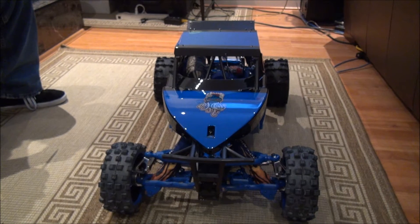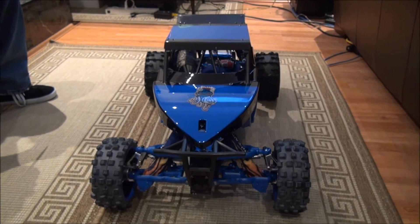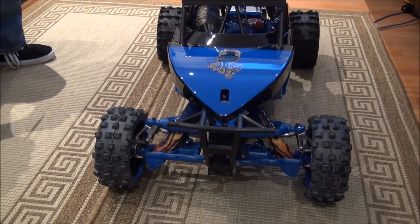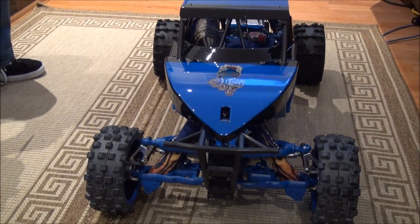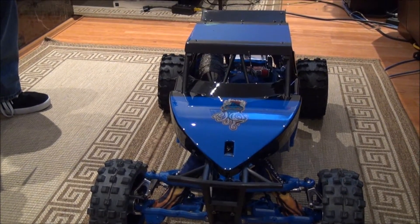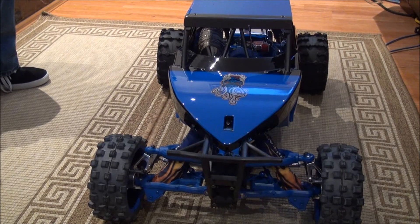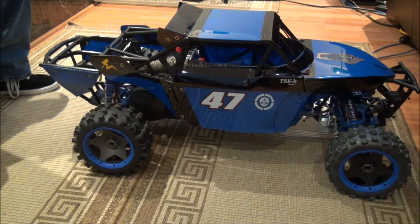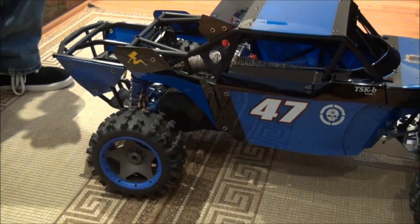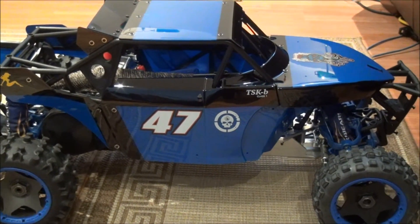This is the custom Baja that I made and I don't think there's another Baja out there exactly like this one. As I went on with the build, I started with the bottom of the chassis, then decided I wanted to change the exhaust, then the shell, and it ended up turning into a full overhaul. I said, if I'm going that far, I may as well strip it down to nothing and rebuild the whole car. Stock, when you buy this Baja it comes in at 21.2 pounds. We put this baby on the scale and it's weighing in at a whopping 30.5 pounds.